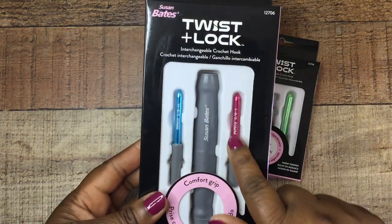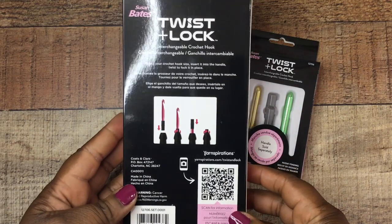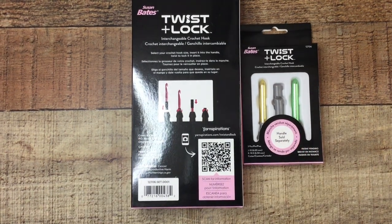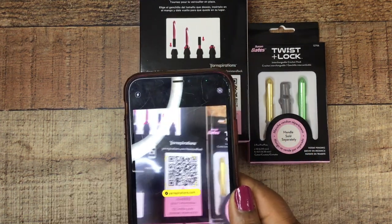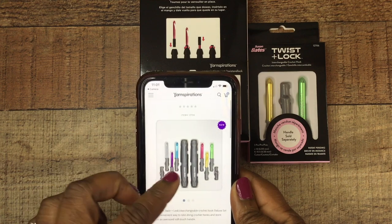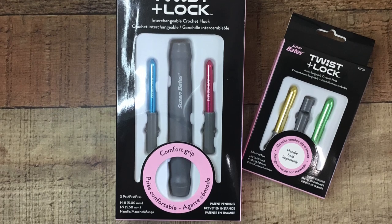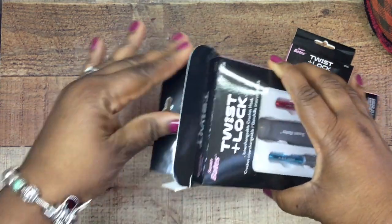I love Susan Bates, you guys know that. This kit comes with just the two hooks, and then I went back and got the other two hooks along with what I think is a yarn cutter in there. So this is what the back of the box looks like. It has a QR code — I scanned it and it takes you to yarnspirations.com for more insight on these hooks. My store didn't have the deluxe kit, only what I'm showing here. The box also has some instructions on how to get started. Let's go ahead and open it up to see how it looks, how it feels, and if it's worth getting.